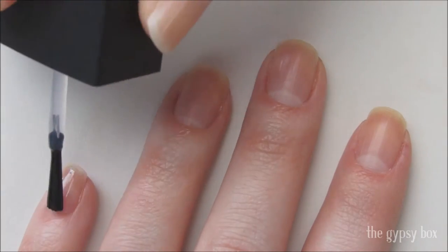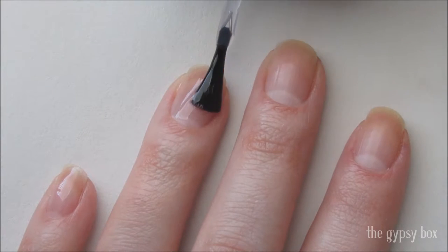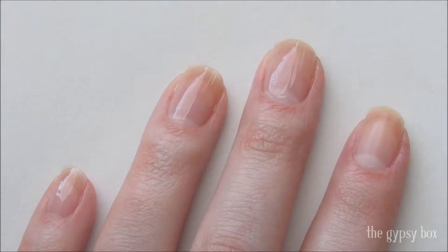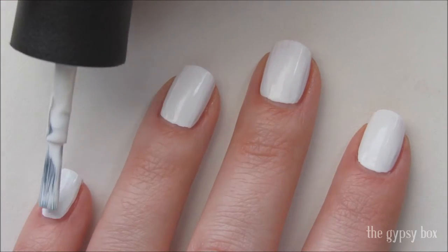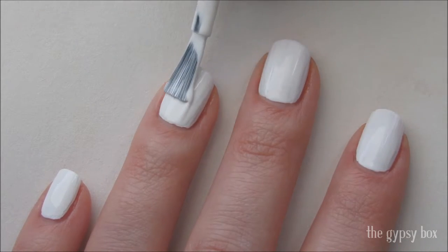To get started, apply a base coat. Then apply a white polish to all of your nails to represent Marilyn's famous white dress.